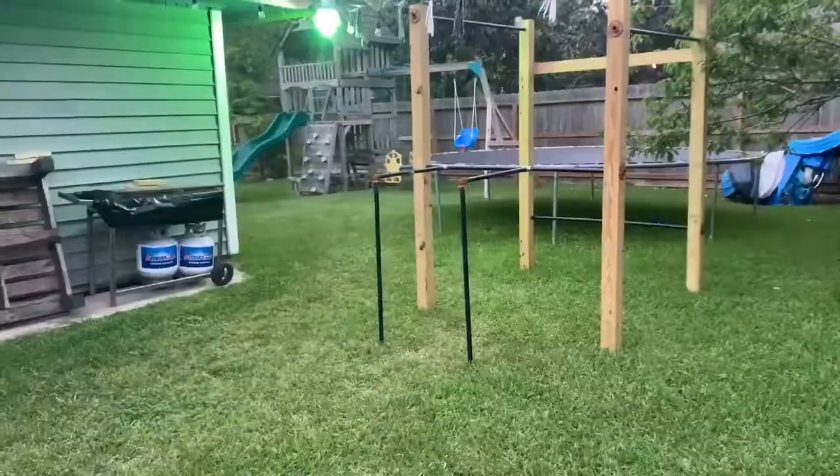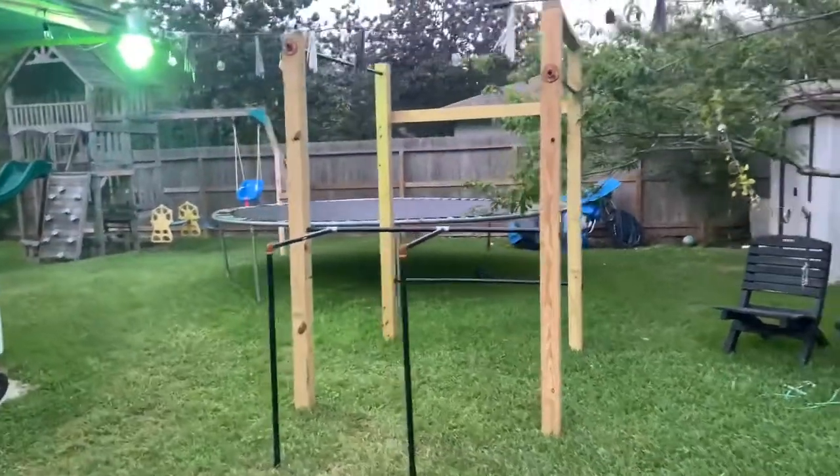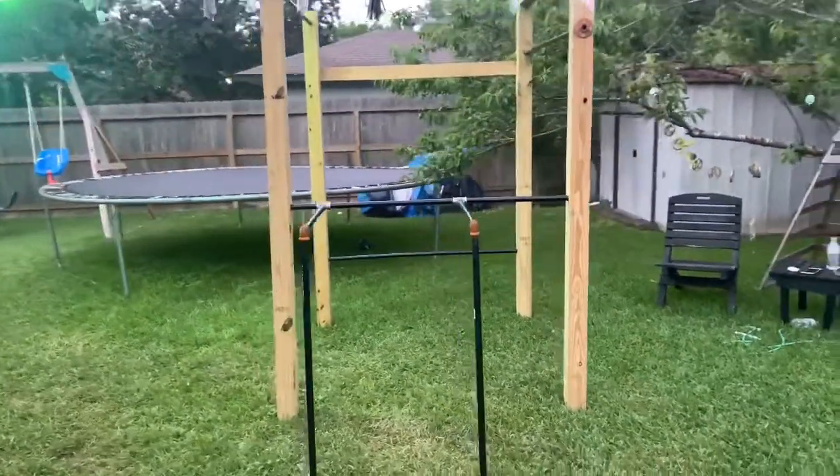We're in this pandemic and we can't go to the gym — it's gonna be about a month or more. I can't just sit there and do nothing or I get fat. So I made a little calisthenics station and it's pretty cool.